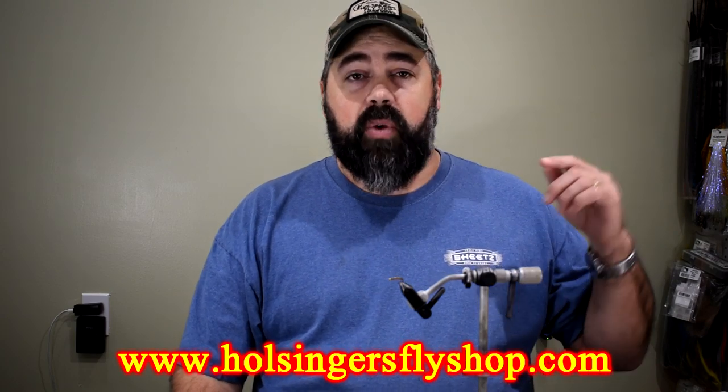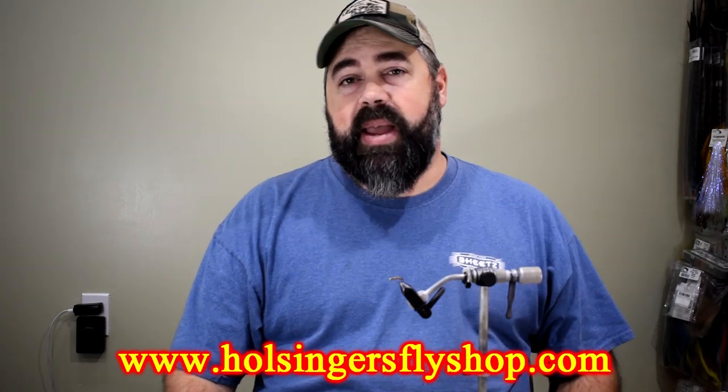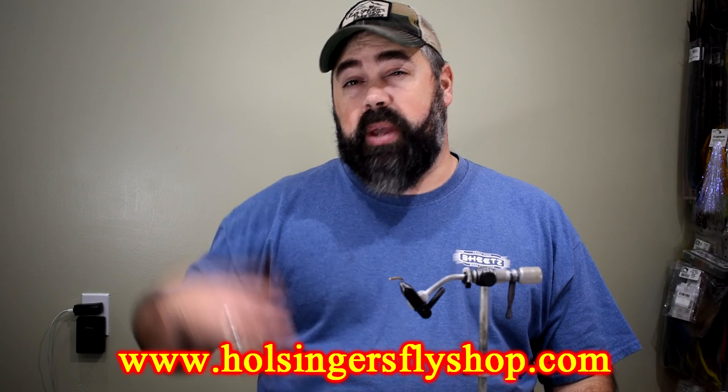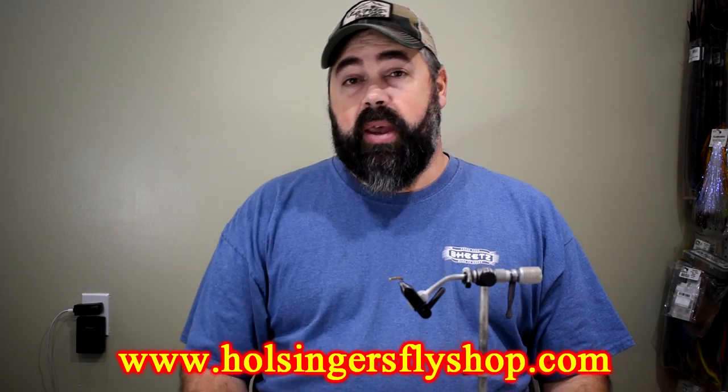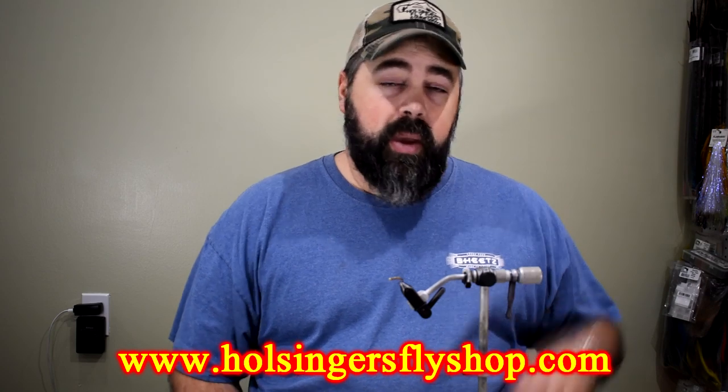Thanks for watching all my videos — I really hope you enjoyed this one and my other ones. They're listed on our website; if you go up to the top right there's a video button you can click on, it'll have a drop-down menu. You can go to my YouTube channel or to different categories — if you just want to tie nymphs, or wet flies, you can go straight there. Thanks for watching everybody. I love bringing these videos to you and can't wait to bring you next week. Until then, please head on over to our shop at HulsingersFlyShop.com — I'll see you next week.